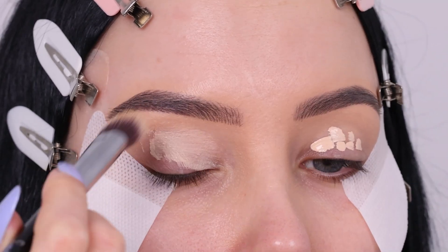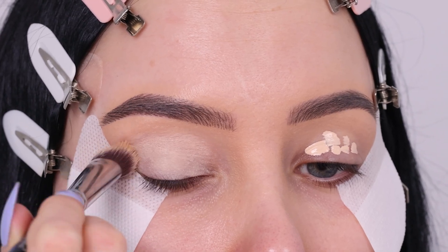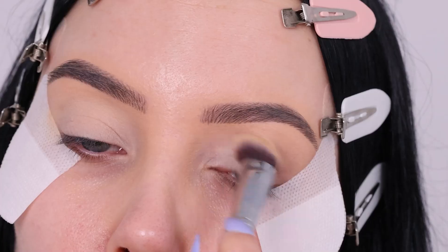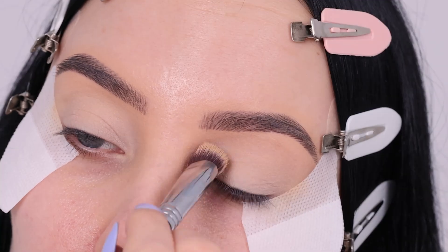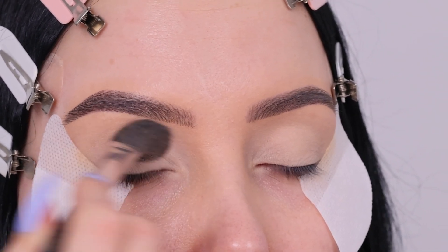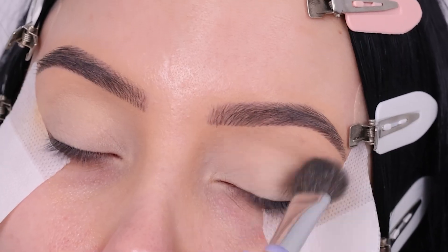I just showed you my two favorite eyeshadow primers. I used to always use the MAC soft ochre paint pots, but lately I've been really loving this paint from Hindash Cosmetics — I will link it down in the description bar. I've been using it as a primer for my eyelids in my latest videos and I'm really liking it. After applying it, I just set it with some translucent powder to lock everything in place.